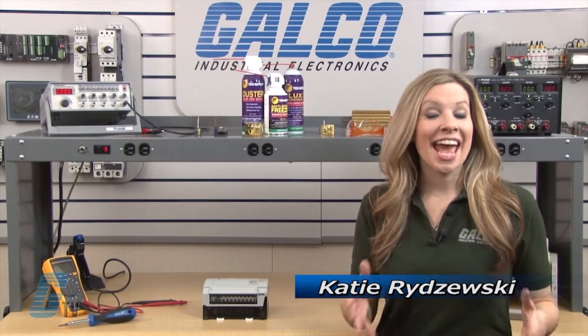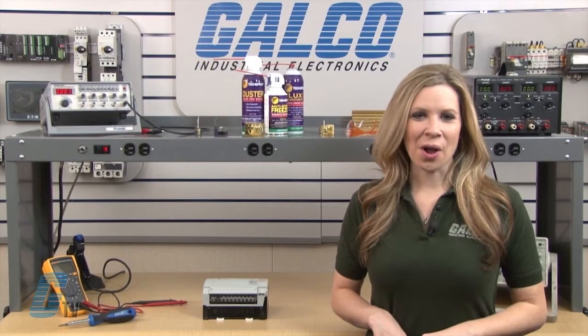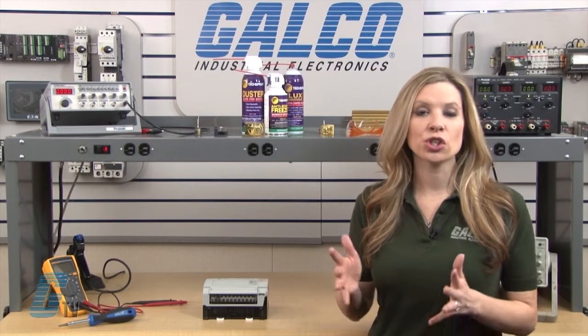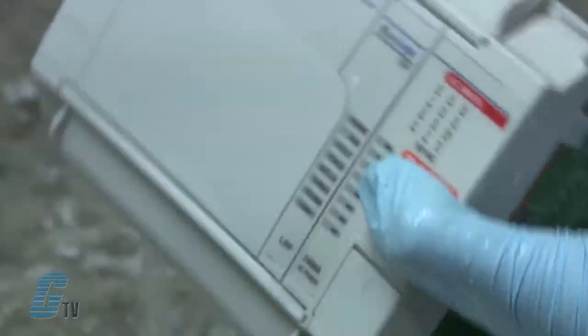Welcome to G-TV! Today I will be showing you Galco's repair capabilities for Allen Bradley Micrologic Series of PLCs. Galco offers repair expertise as a third-party option to the OEM, often with significant cost savings. Every repair received at Galco is cleaned and dried.